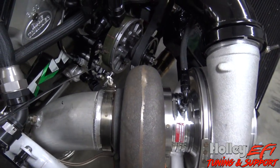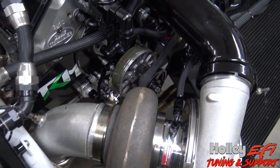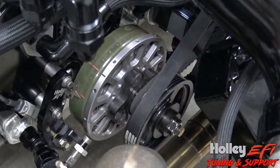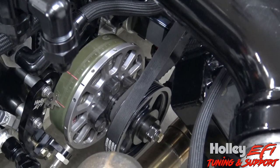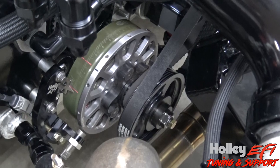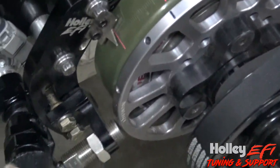Hey guys, today I'm going to make a short video on how to install the hyperactive 12-1 crank trigger with a Holley ECU. This crank trigger offers a bit more resolution than the 4-magnet MSD, and it's actually a direct swap for the 4-magnet MSD.